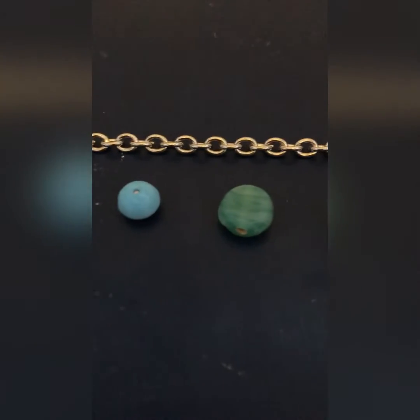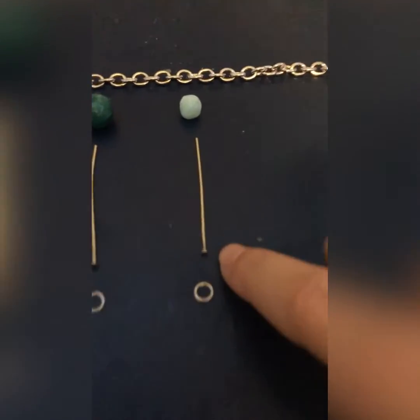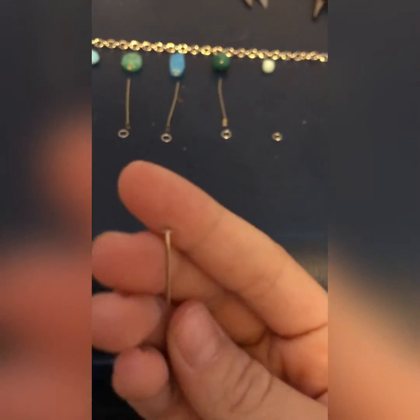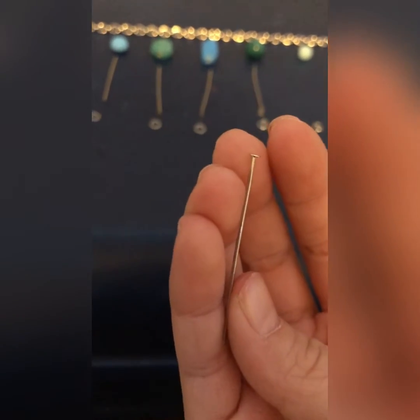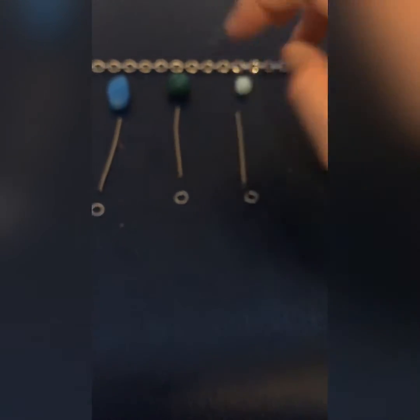Now as you can see, I got my rocks laid exactly how I want them along the chain. I have an assortment of cool colors. You want these pin things with the little pancakes on the bottom — that's what I call them — and you also want little hoops to attach them to the necklace, just like this.